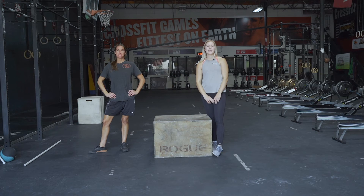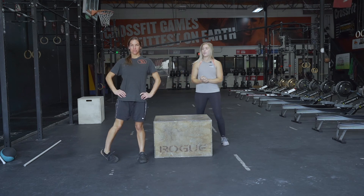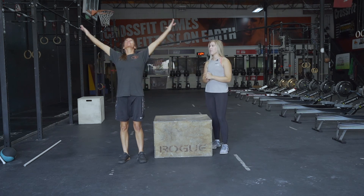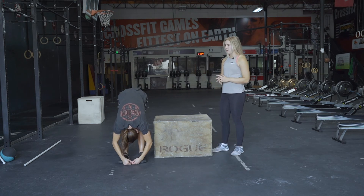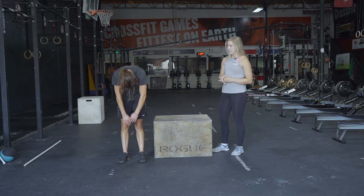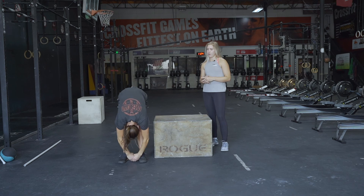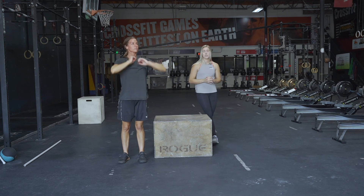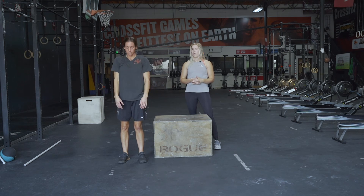After finishing the workout, take some deep breaths, grab some water, and we'll move on to our cool down. First, take a deep breath in with arms overhead, then roll your body down as far as it'll allow. Hold for a few seconds, roll back up, and release that breath on the way down, going as far as you can. Do this about five times. Then we'll move on to shoulder rolls — 10 backwards and 10 forward.